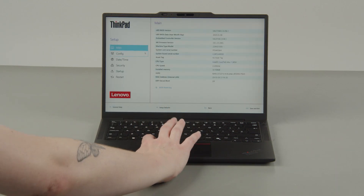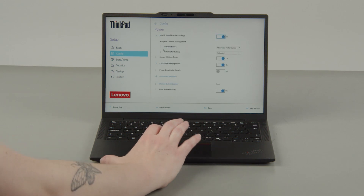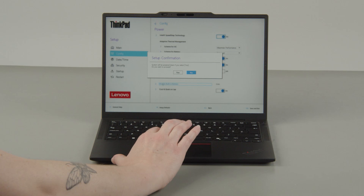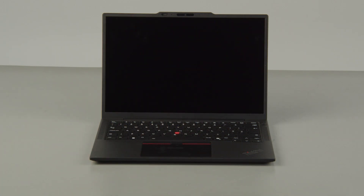Select the Config menu. Select the Power menu option. Select the Disable built-in battery menu option. Select Yes in the Confirmation box. The system will shut down and the battery is disabled.